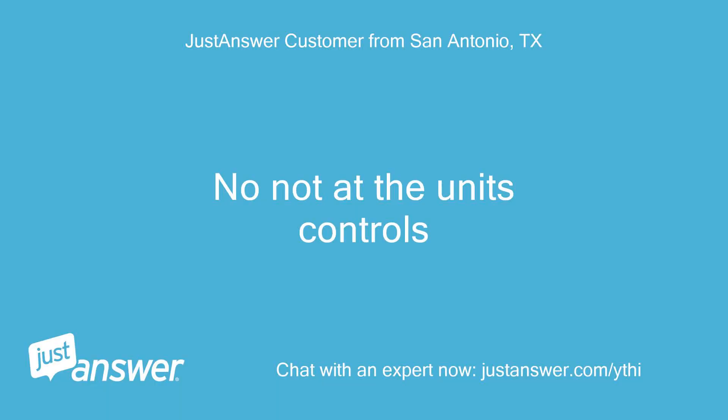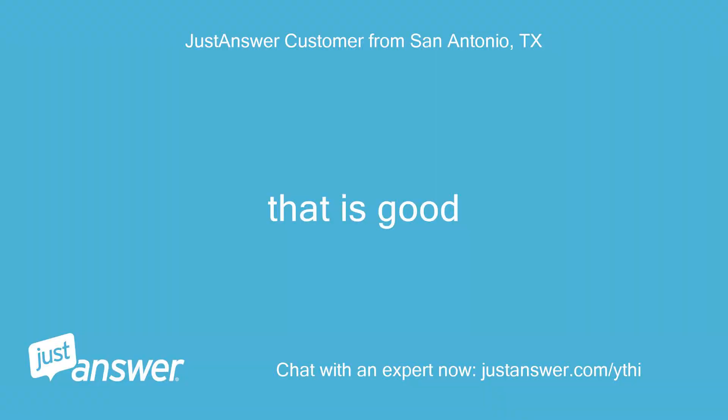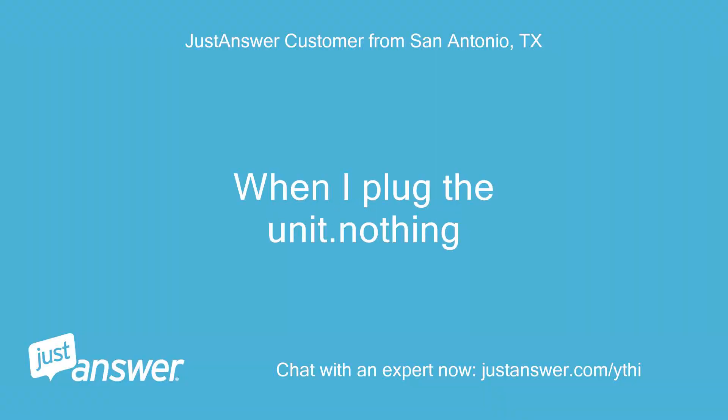Please again check to ground as well. No, not at the unit's controls. There's no switch or anything in between the plug on the wall and the unit's main controller. When I plug the unit in — nothing.